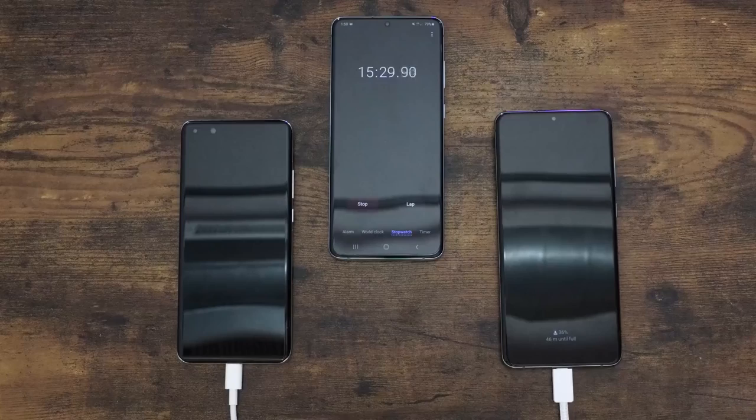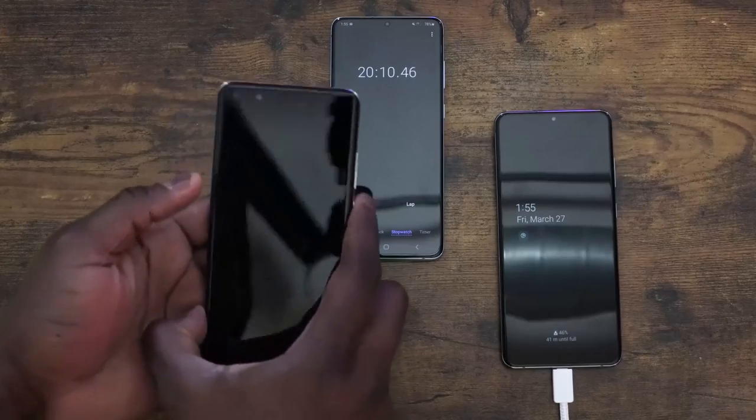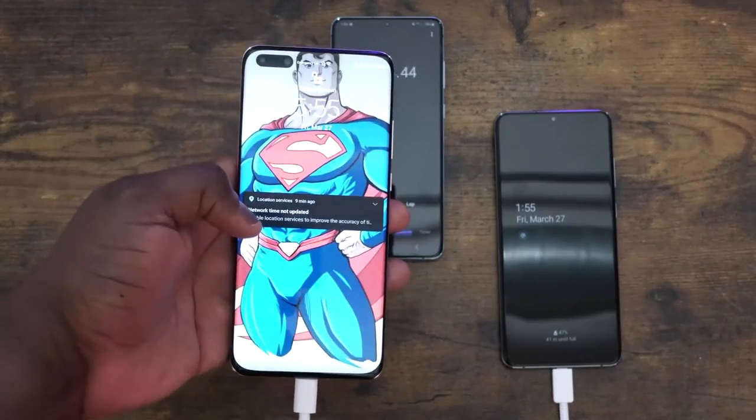At the 20-minute mark, the Galaxy comes in at 47% and the Huawei at 55%. So the lead is widening at this point in time.